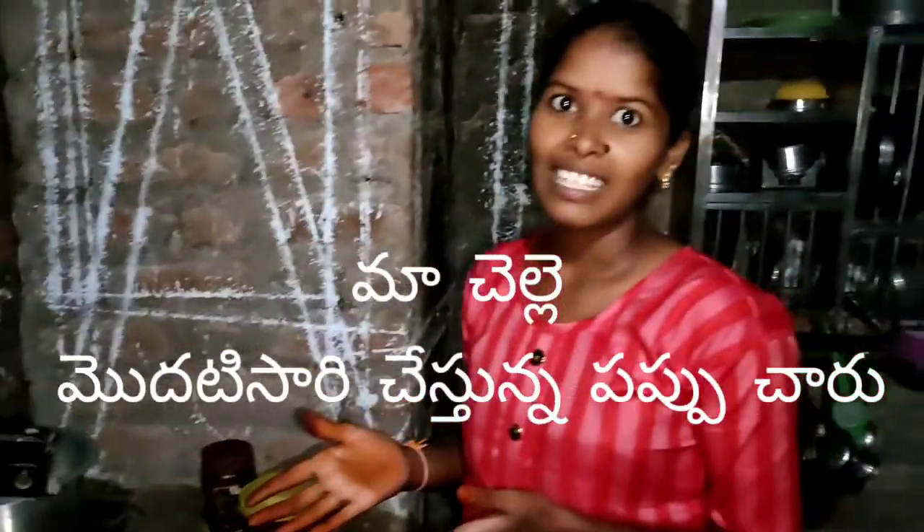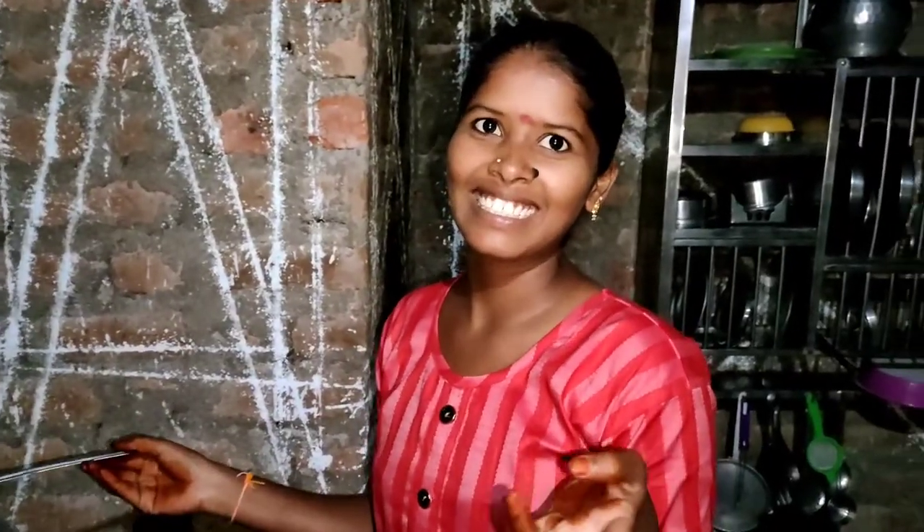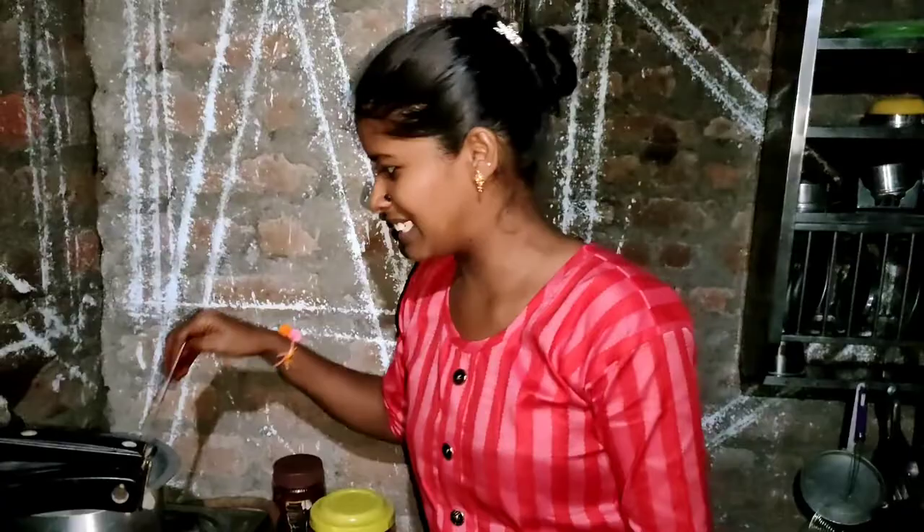Hello, my name is Papucha. If you subscribe to my channel, please comment. If you want to make a comment, please comment. Please like, please comment. I will cook it.